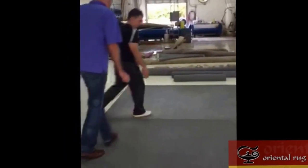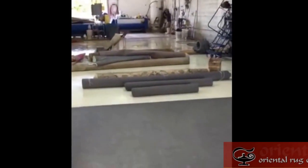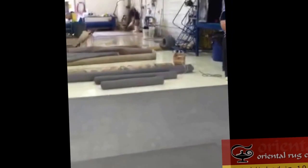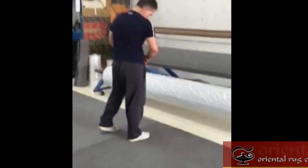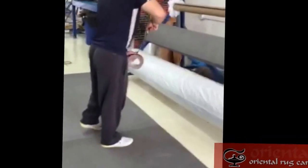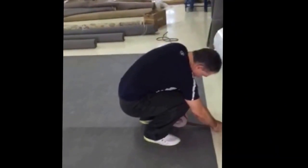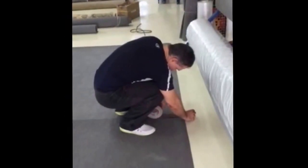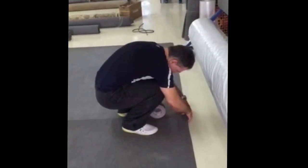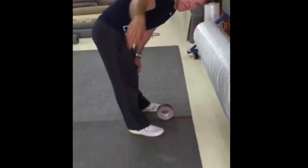You can see the other custom padding that was done here. A lot goes on at Oriental Rug Care — we're able to accommodate your needs. He's going to marry the two pads right now with really high-end tape that's like concrete, making the pad into one. If you need custom cut padding, at Oriental Rug Care we love cutting pads.